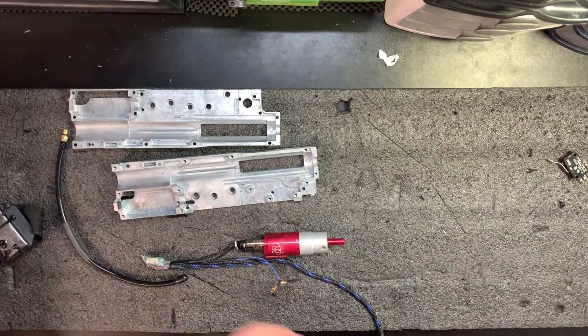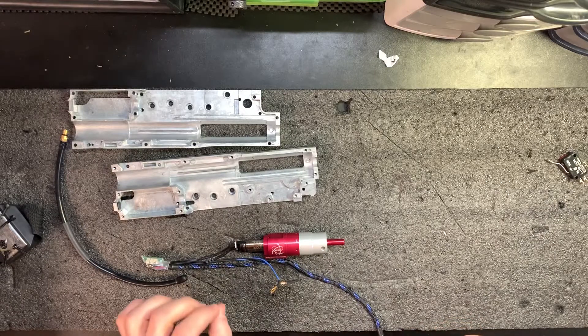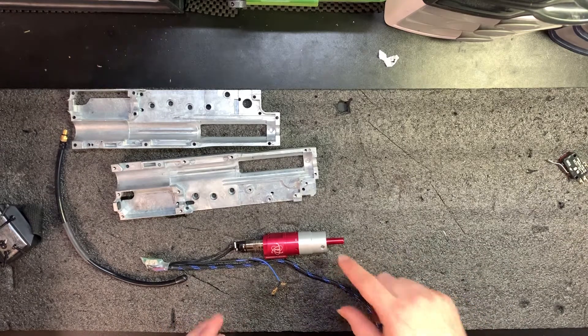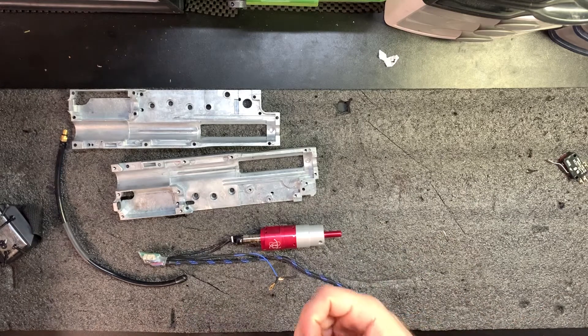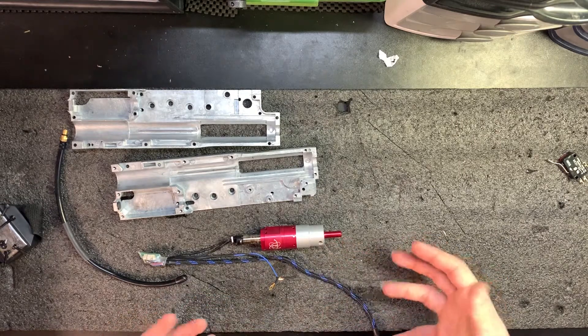We're at the stage in this build where we pretty much have all the parts. The only part that is not 100% accounted for is the nozzle. The reason is I don't know if this nozzle will be the right length — this is a drop-in unit for an M249, and the M249 and the PKM have a different hop-up unit, so there's a chance they might have a different nozzle length.